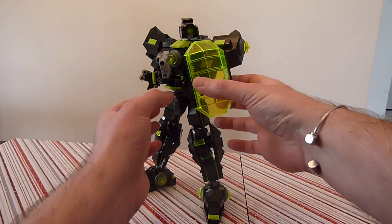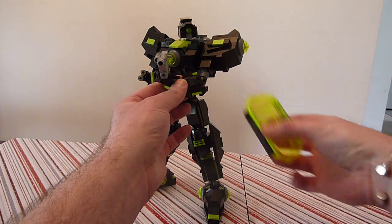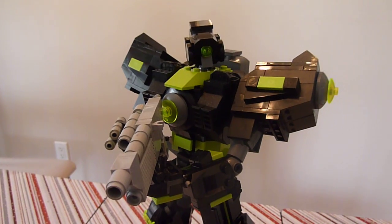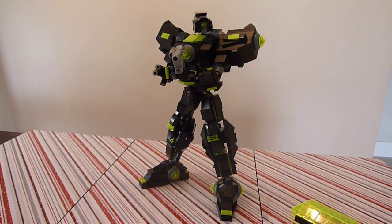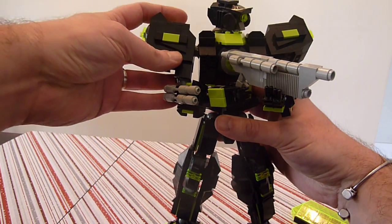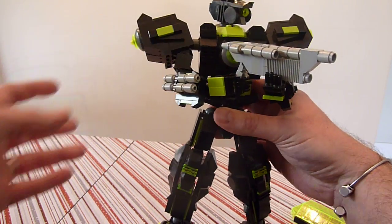We'll take that off and look at some of the other functions of this guy — just pop that off. You can see, just to get a close-up for you guys, that this is based on my usual frame, but it has some more new articulation. The shoulders now kind of rotate around, or they are flexible.